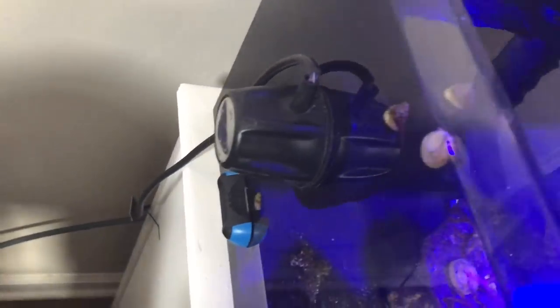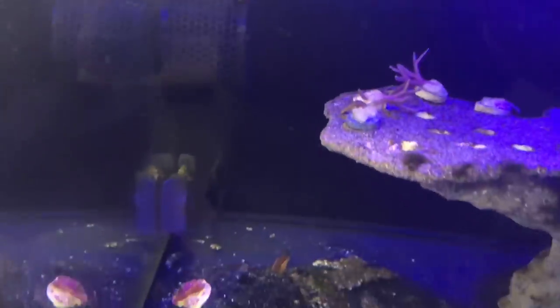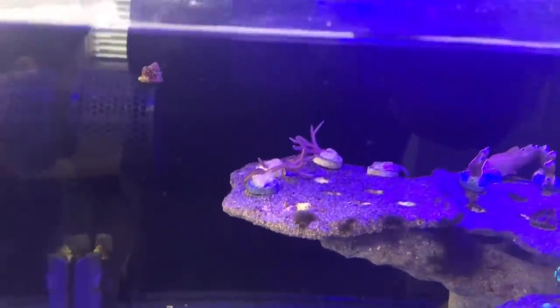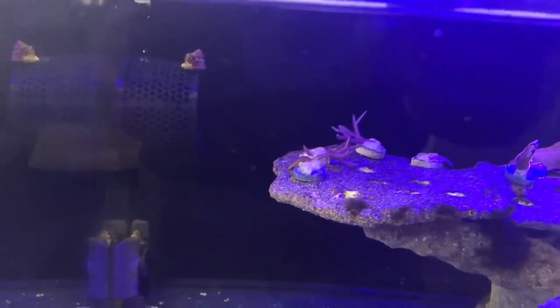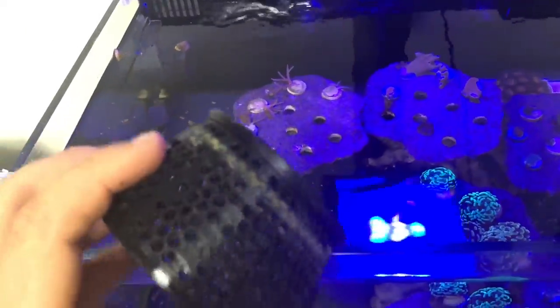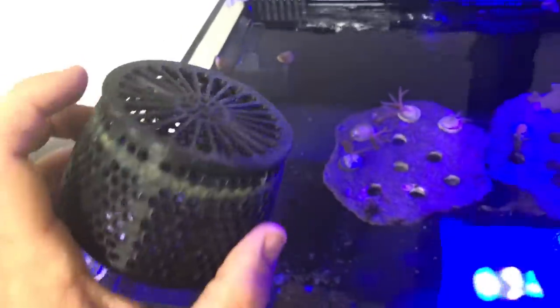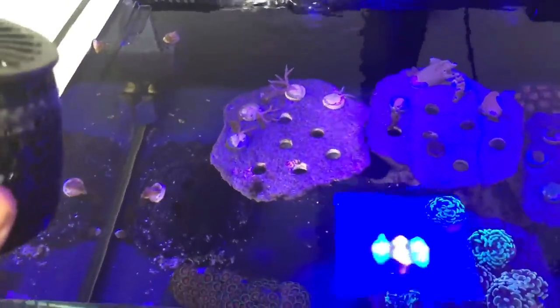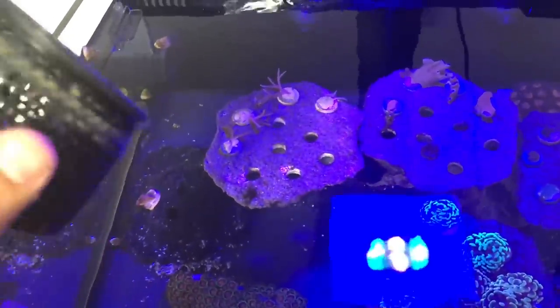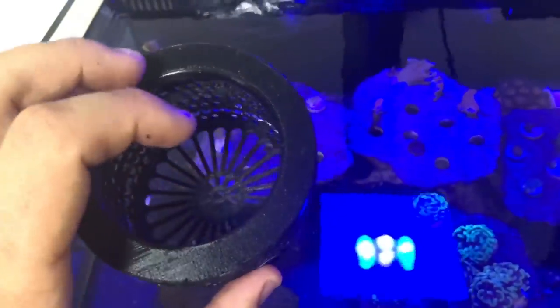For flow on this tank I have an MP10. The reason it looks a bit different inside the tank is because I use a product called Anemone Guards. There's even a snail on it right now. This one I'm showing is one I took off the tank — excuse it looking dirty — but it fits right over the MP10 propeller. If you have a small tank and worry about fish getting stuck in the propeller, or you have an anemone tank, this is a great solution. They make them for MP10s, MP40s, and MP60s.